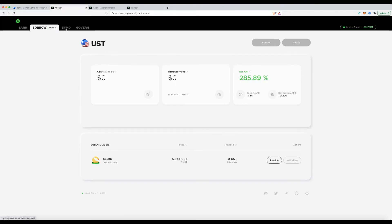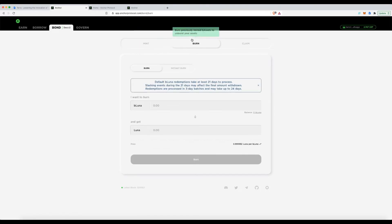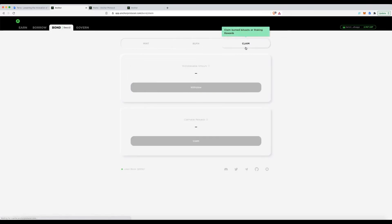To borrow against Luna, you need to bond it first. Head to the Bond tab — there are three options. Choose Mint: it takes your Luna (I have 101) and converts it into bLUNA, which you can then borrow against. If you ever want to convert bLUNA back to Luna, that's done via the Burn process, which I won't cover today.